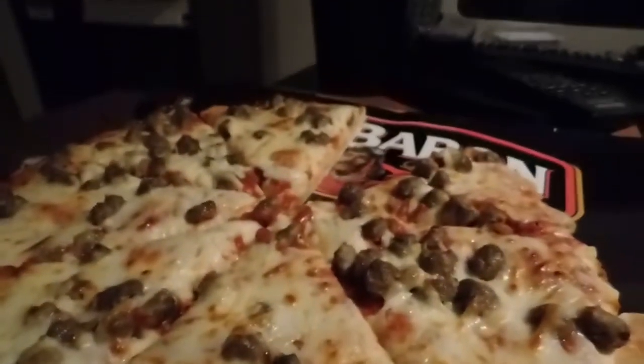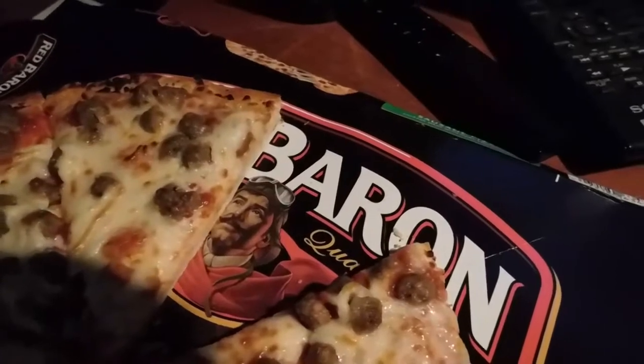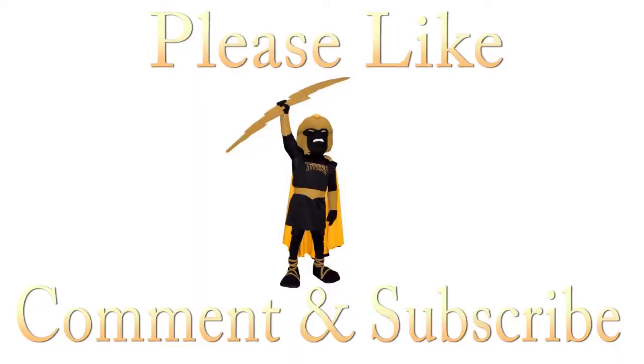I'd say if you're in the mood for frozen pizza every now and then, you can't go wrong with flying with the Red Baron. I'm going to give this one a 7 out of 10. Thanks for watching — please like, comment, and subscribe.